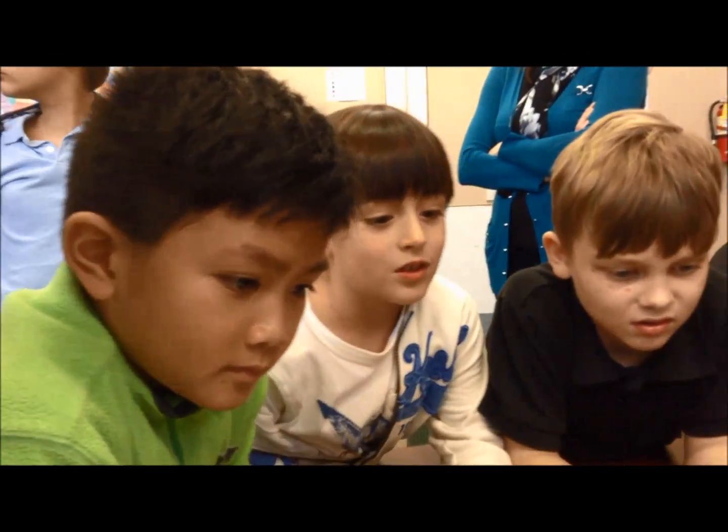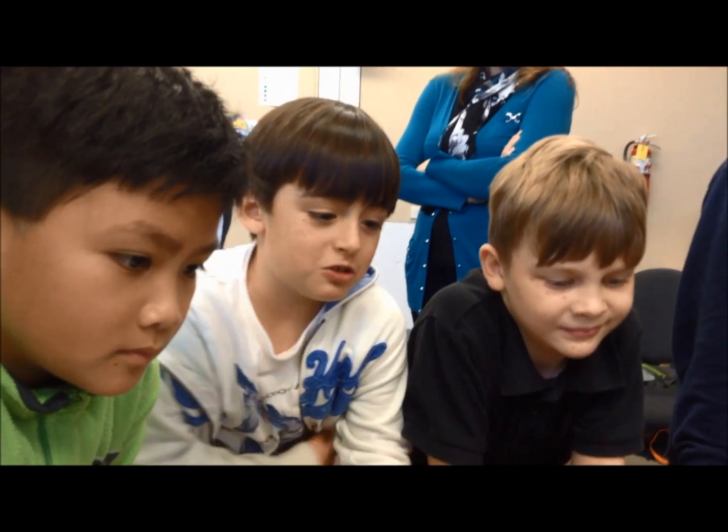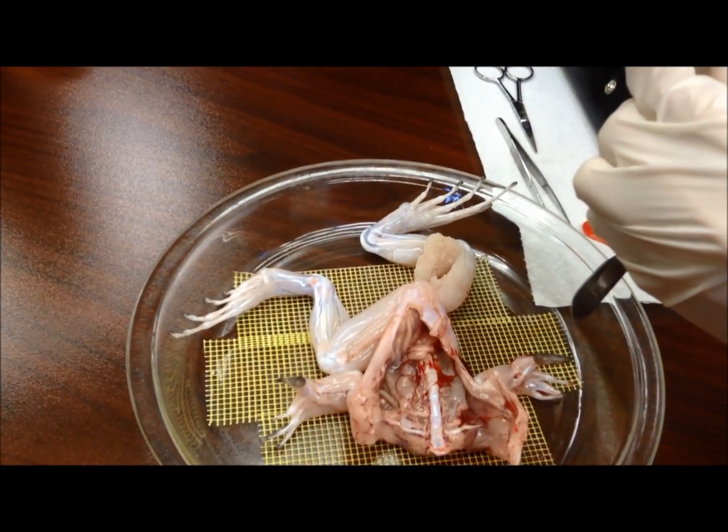Why does it need calcium to move? Can any of you guys answer it? Because it's part of its energy. Oh guys, oh god — it's twitching! It's moving, it's moving, it's alive!